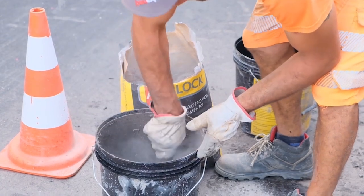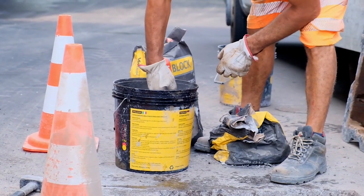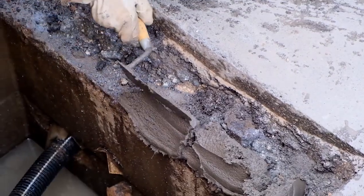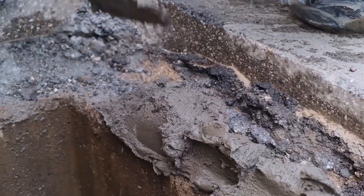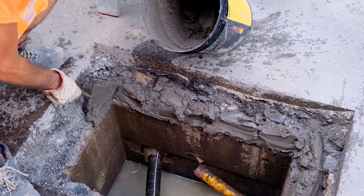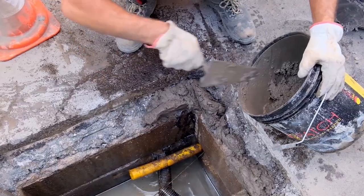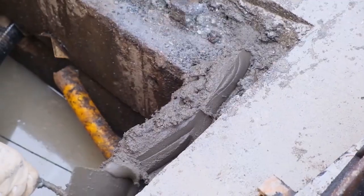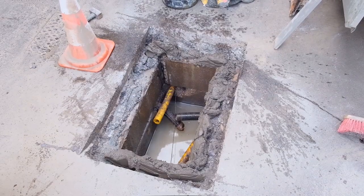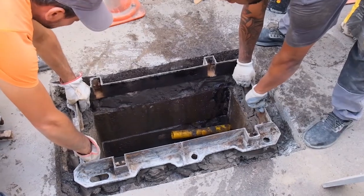Manhole covers are installed with AG block and patching heat. The first product is a ready-to-use, quick-hardening, thixotropic, non-shrink hydraulic mortar. It includes synthetic and metal fibers that are insensitive to corrosion. It is resistant to de-icing salts, oils, and hydrocarbons, and can be applied in thickness from 3 to 30 cm.